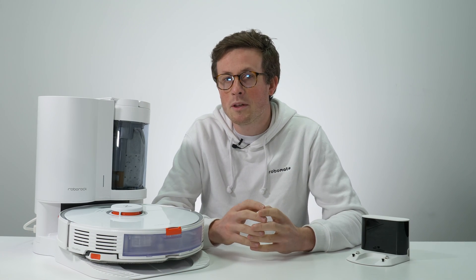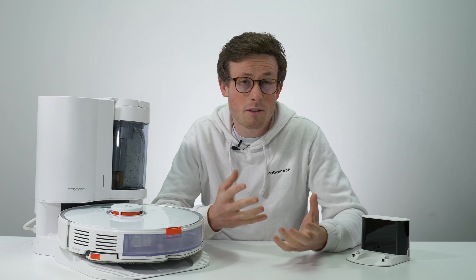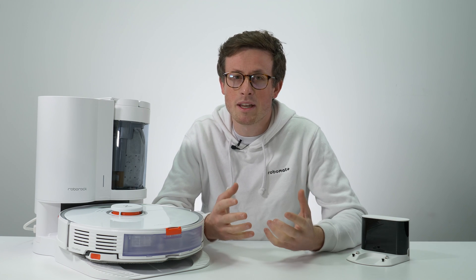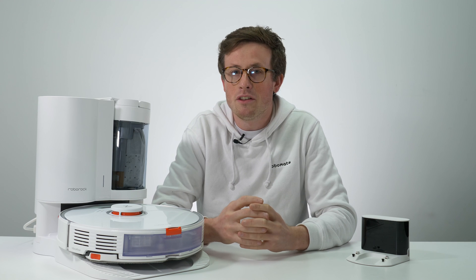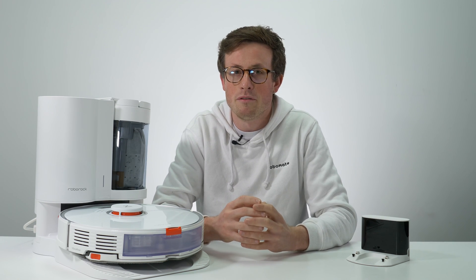The Roborock S7 is an awesome option for people with larger homes, maybe with pets or kids, who want to keep their floors cleaner than ever with minimal human input. As you'd expect from a Roborock flagship, it performed excellently on all tests and in the real world. If you found this video useful, please let us know in the comments what you'd like us to cover in future videos, and subscribe — we're a pretty new channel with lots of cool videos coming soon.